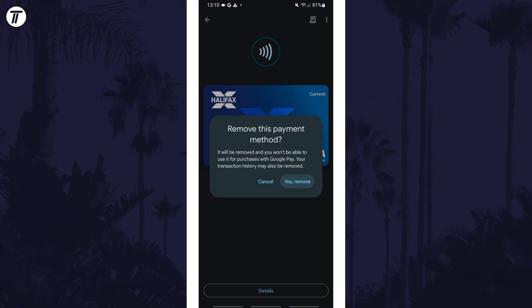That's how to remove a credit or debit card from Google Pay on your Google Pixel. Click the card on screen now to watch a video showing you 10 easy ways to speed up your Google Pixel.